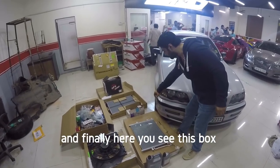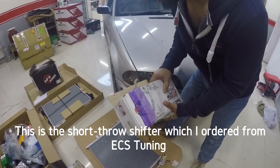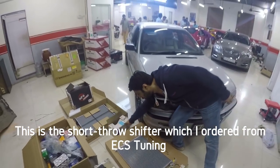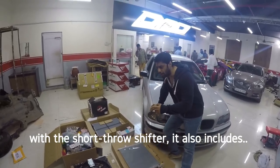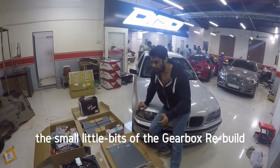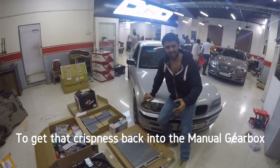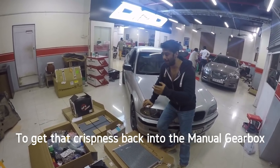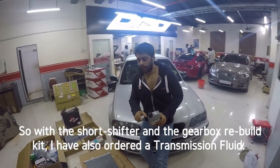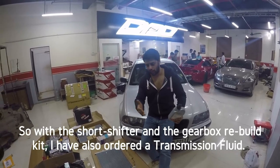And finally here is this box. This is the short throw shifter which I ordered from ECS. With the short throw shifter it also includes the small bits of the gearbox — some washers, some bushings to get that crispness back into the manual gearbox. With the short shifter and the gearbox rebuild kit, I have also ordered transmission fluid.